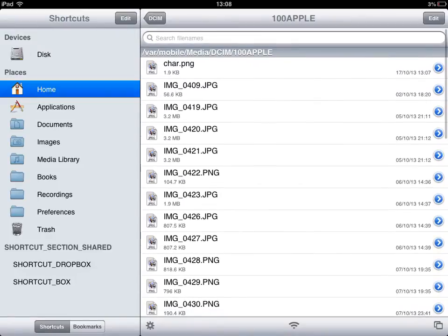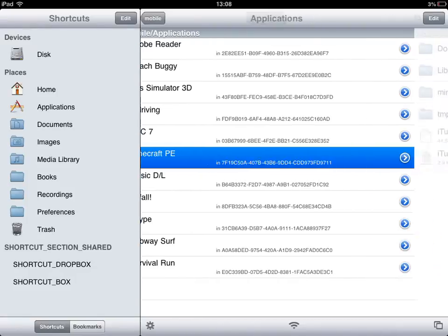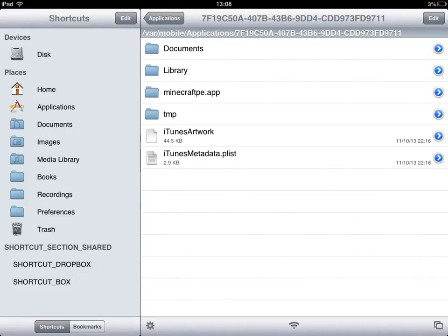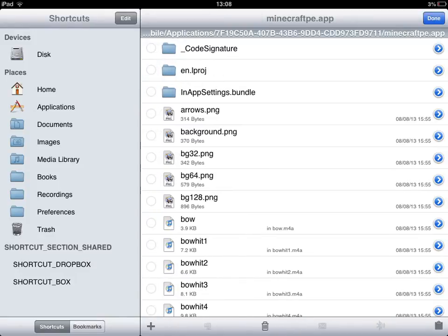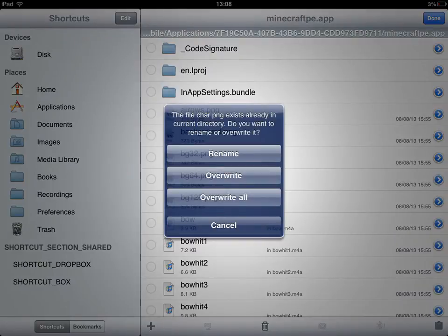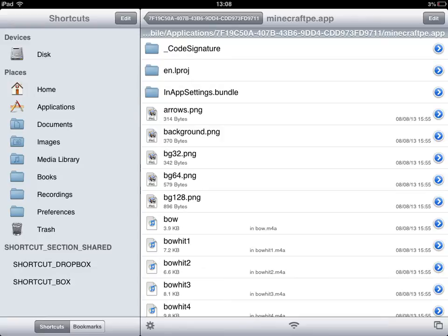After you have renamed it, go back to home, then go to Applications, then go to Minecraft Pocket Edition. Tap Minecraft PE.ABP and now you may paste this file here. Paste it, and now overwrite it.